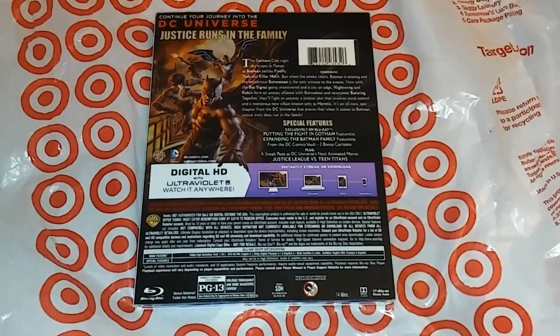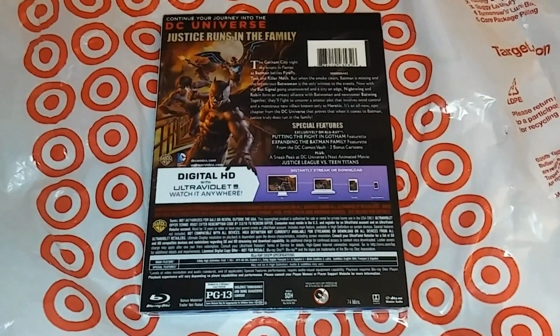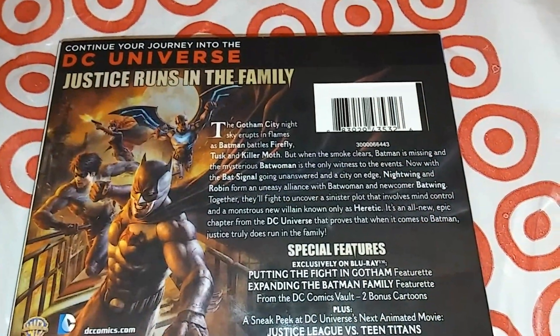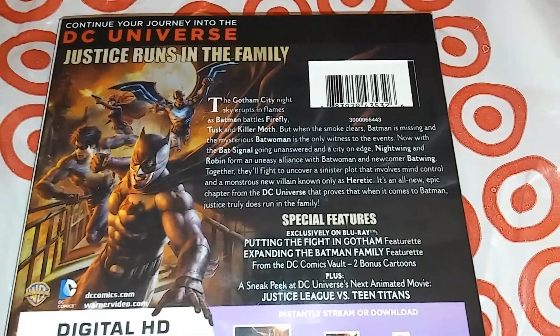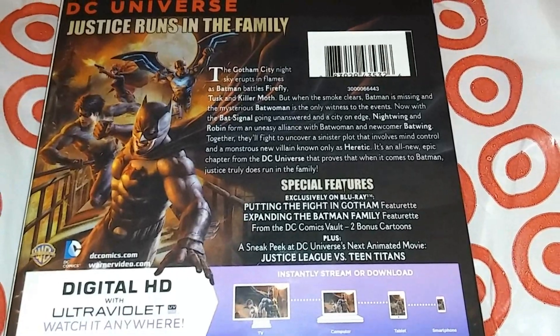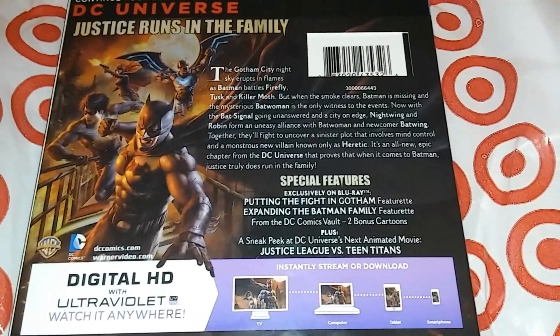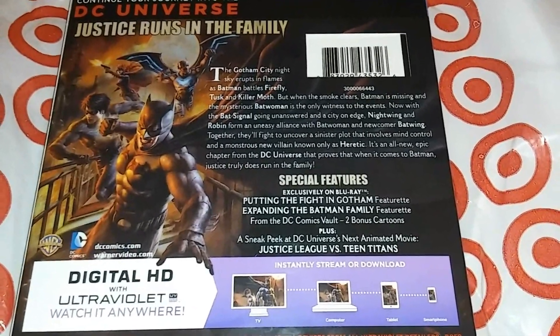I just want to have the movie itself. Let's get into the special features. Continue your journey into DC Universe — justice runs in the family. If you guys want to pause it to look at the synopsis right there. Here we got the special features exclusive on Blu-ray: putting the fight in Gotham feature, expanding the Batman family feature.